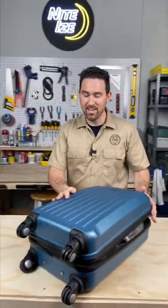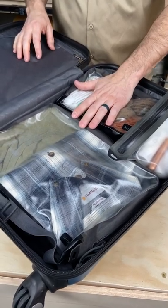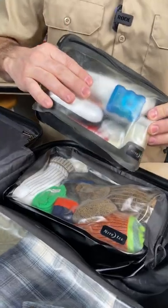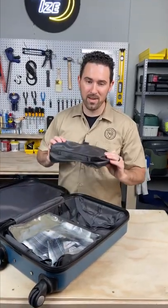Pro tip for packing: packing cubes. They'll help you organize everything in your suitcase, and these runoff bags are great because they're waterproof, so if something in my toiletry bag leaks it's not going to ruin everything else in my suitcase. They're also airtight, which means you can use them as compression sacks to save a little bit more room.